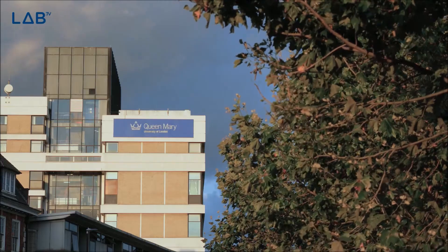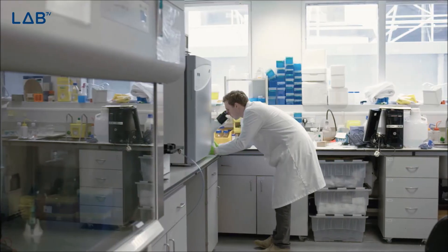I'm Stephen Thorpe and I work here at the School of Engineering and Material Science at Queen Mary University of London. Within the School of Engineering and Material Science there are a lot of groups working on mechanobiology — this is how cells respond to mechanics.